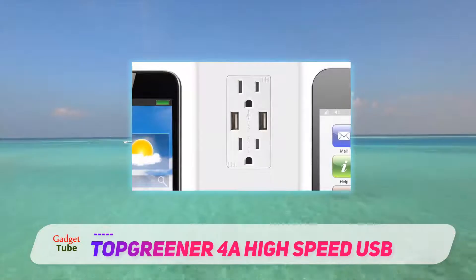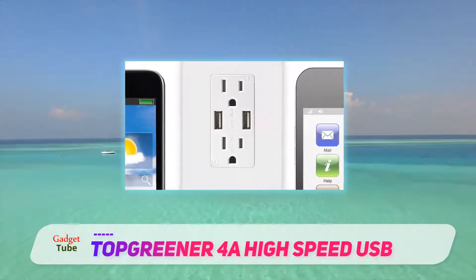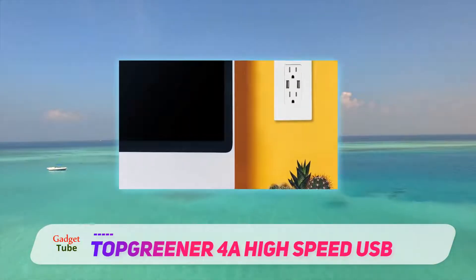The high-power receptacles are capable of charging high-power devices, such as e-readers, iPad Pro, iPad Air, and other USB-powered devices.